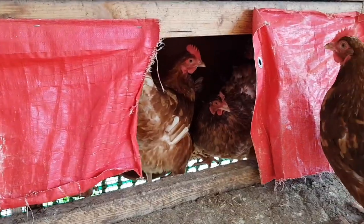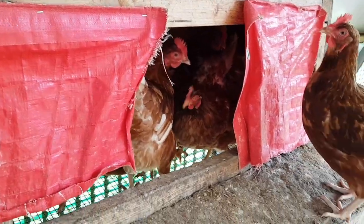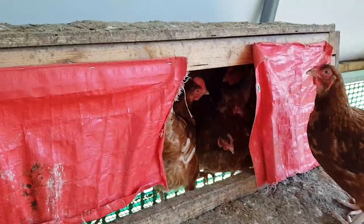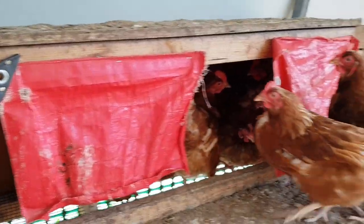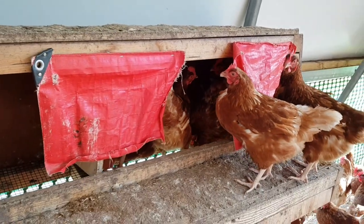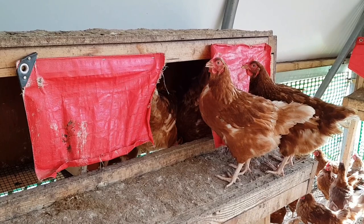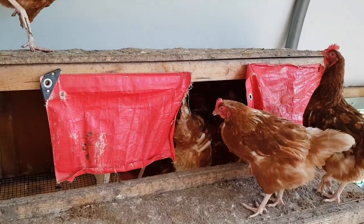I didn't actually show putting on these red bits of tarp in the build video, but here you go. You can see they aim for the middle and tuck behind it on both sides. They feel nice and comfortable whilst laying — works out nicely. You don't need to go for anything fancy.